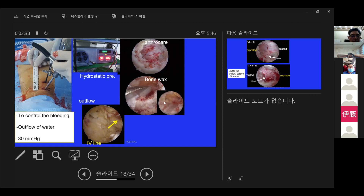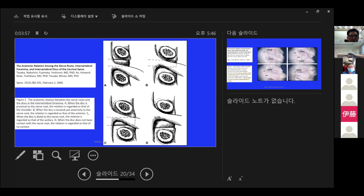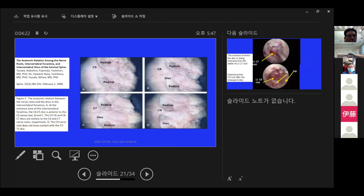For a good field of view, there must be an outflow of water, and we keep the water pressure at 30 mmHg in the cervical spine. We approach under the axillary portion of the nerve root for cervical discectomy. This picture is excerpted from Tanaka's article in Spine. It shows the anatomical relationship between the nerve root and the disc in the cervical intervertebral environment. Type A is when the disc is proximal to the nerve root; Type C is when the disc is distal to the nerve root. The C4-5 disc is anterior to the C5 root, and the C8 root does not contact the C7-T1 disc.